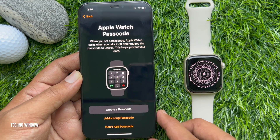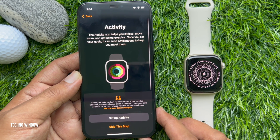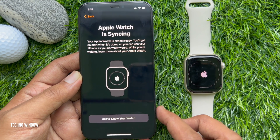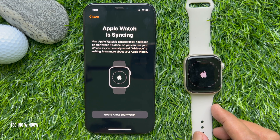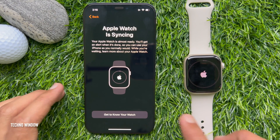You can set a passcode for your Apple Watch or tap 'Don't add passcode'. You can install available apps or choose later. You can also set your app view — grid view or list view. Your Apple Watch is almost ready, and you will get an alert when it's done, so you can use your iPhone as you normally would while waiting.